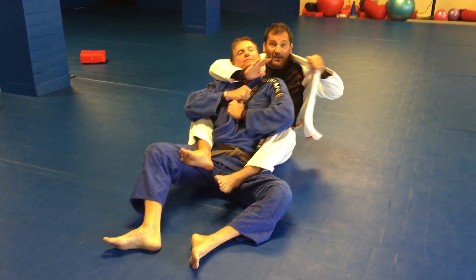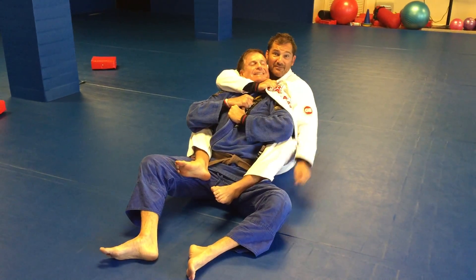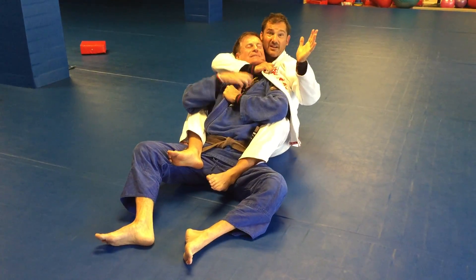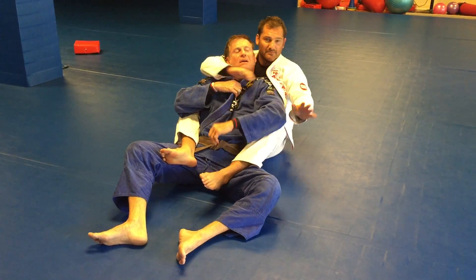So I'm going to let go here and grab my own lapel, reach around, and just this motion right here tightens up everything so well that I don't really have to do anything else with this hand. I can just come back and tap. Sometimes if you want extra security you can reach underneath — no problem.